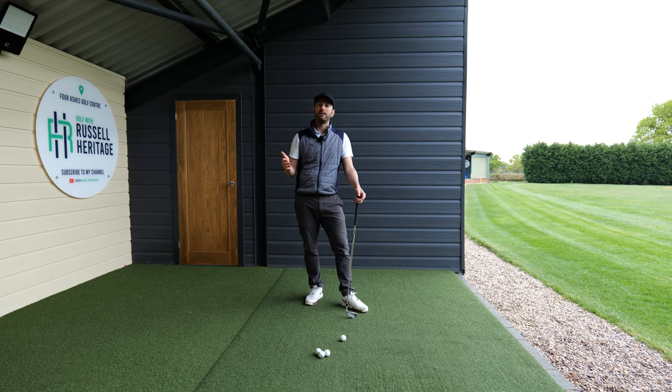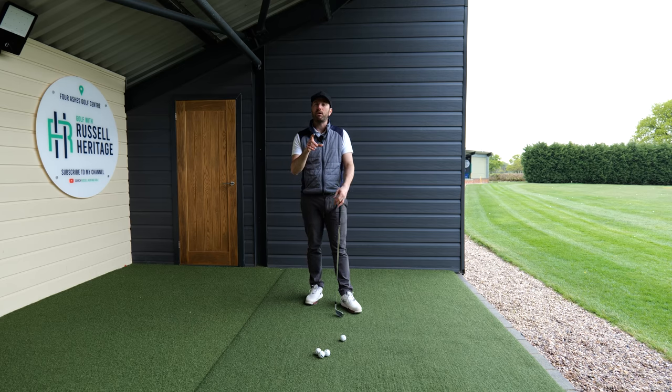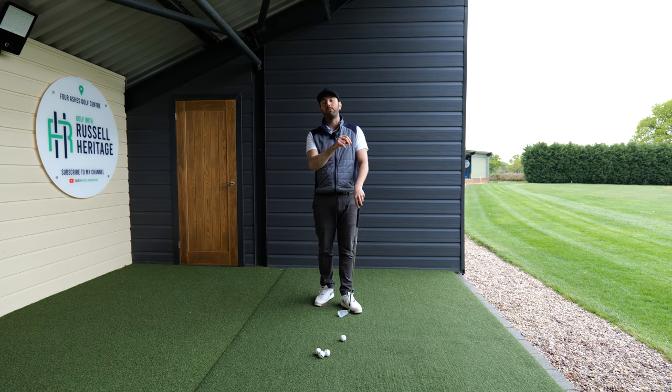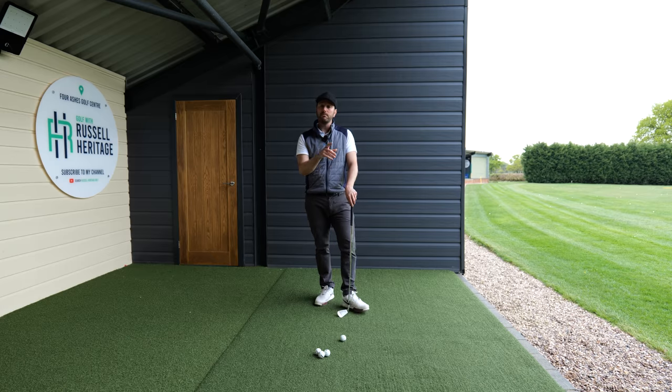Whether these are golfers that reach out for help online or whether these are golfers that come through the door for golf lessons, it's always the same — they've heard it before but are struggling to implement it. That's why one of the things I work really hard on with my students is the practice routines that I give them. They're all very bespoke to each golfer, and I'm sharing one which is very simple with you today.